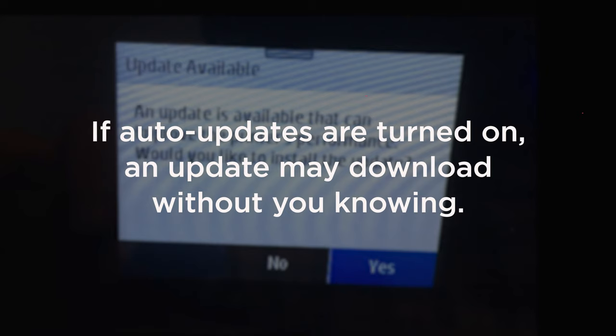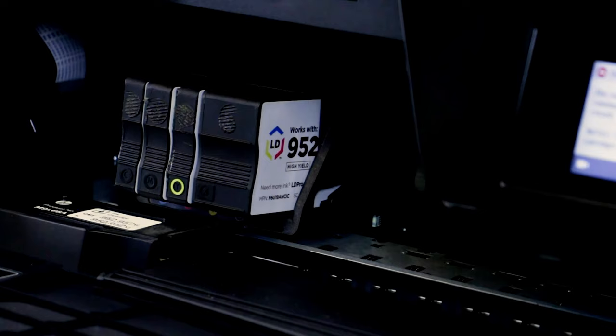So one day your compatible cartridges could be printing great. Overnight, an automatic firmware update happens, and then the next time you try to print, you may be locked out from using your cartridges.